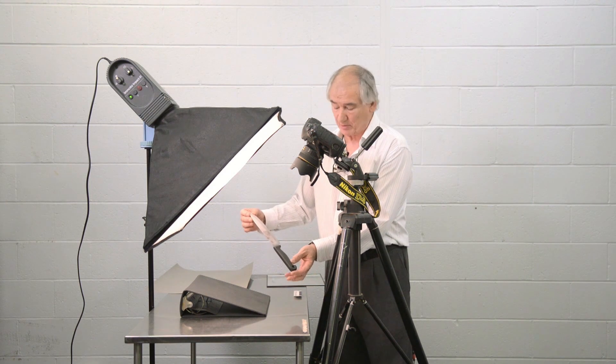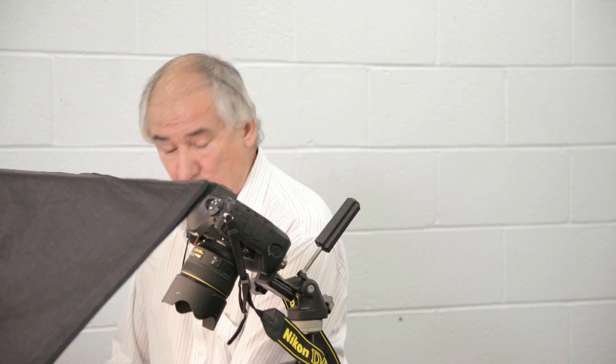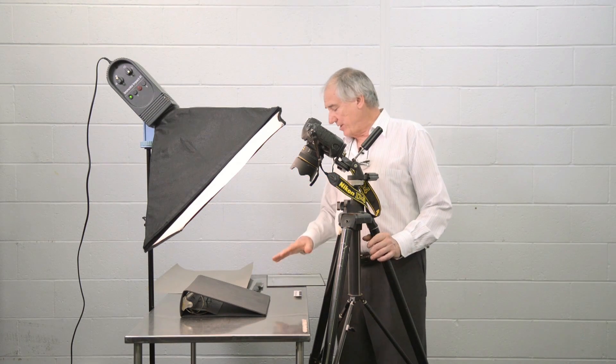I've chosen one with a black handle and a shiny blade to create a few lighting problems for us. We're going to look at how to set up the lighting and even how to set up the subject in the field of view. If we have an object like a flat surface of a knife, it acts as a mirror.